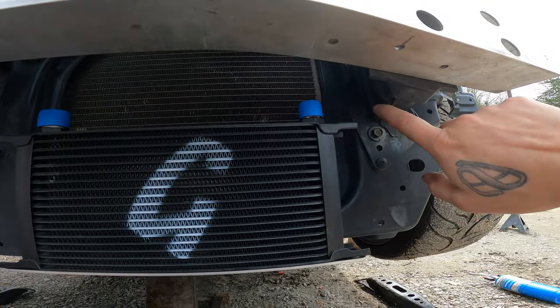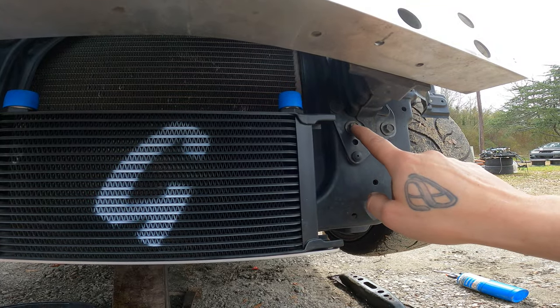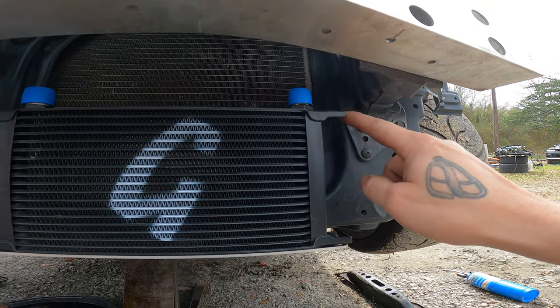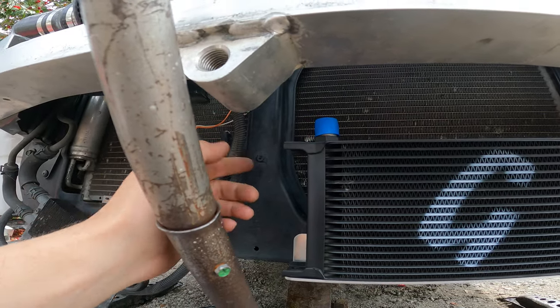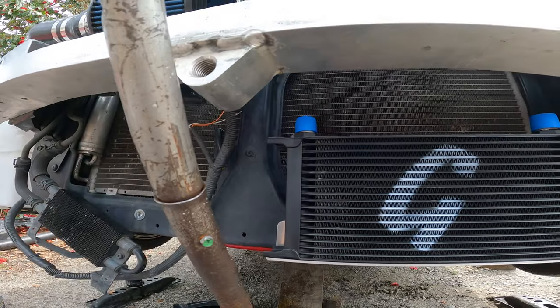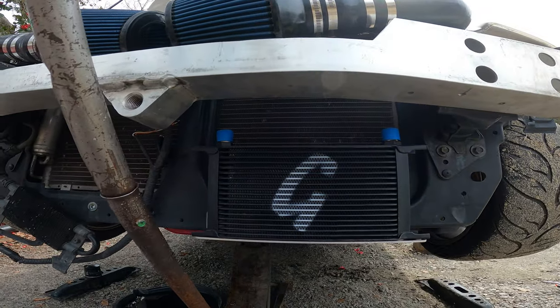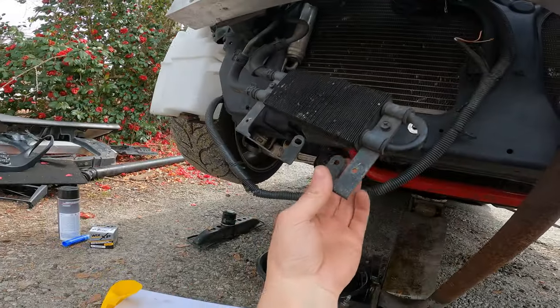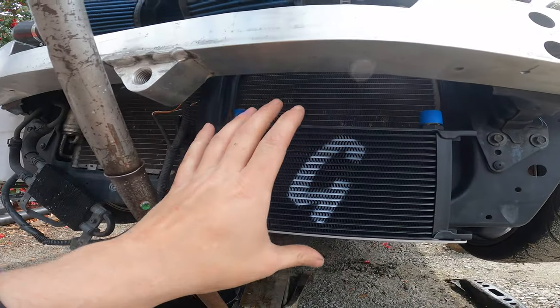I definitely need something that's going to bolt right here because I'm going to get bash bars eventually. I think one little bracket from here to here, and maybe some flat stock, would be plenty. Let me get this knocked out real quick.